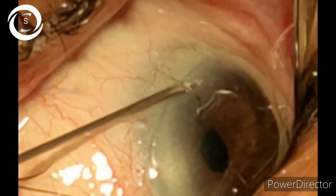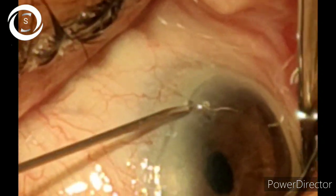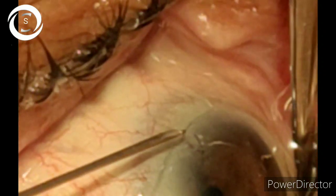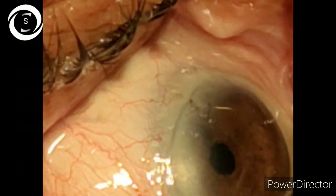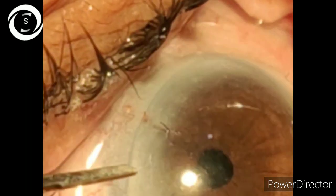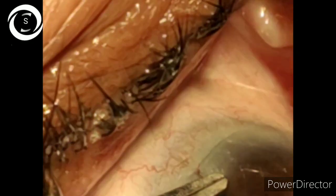release it, and then with the sharp edge cut it. Make sure that more part should be towards the cornea. Then elevate the cut end towards the cornea, and then with the help of a suture tier, hold the cut